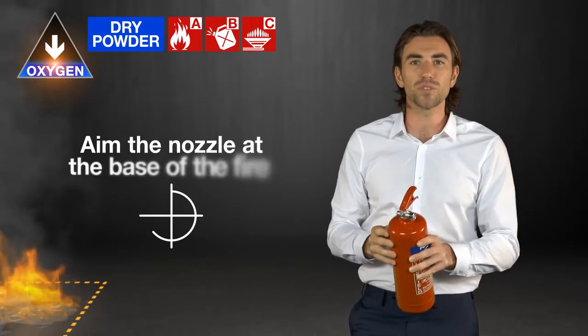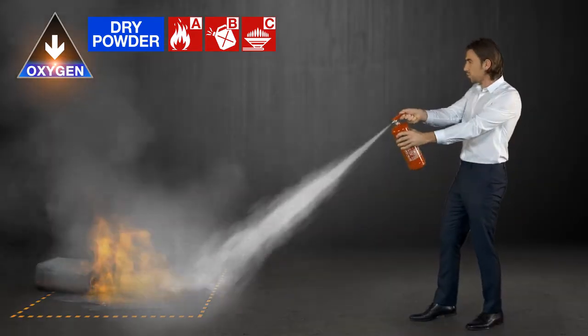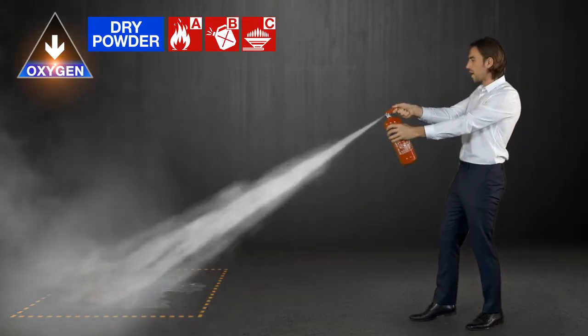Then you need to aim the nozzle at the base of the fire and squeeze the handle. You should use rapid sweeping motions to force the flames to the far edge until all the flames are out.